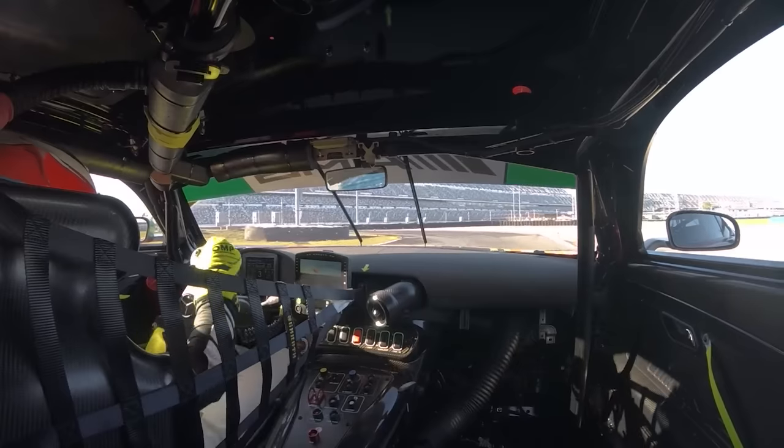Hey guys, Daniel Morad here, professional GT driver, and today I'm gonna give you three steps to perfectly set up your seating position, steering position, and pedal position to directly impact your lap time and comfort behind the simulator.